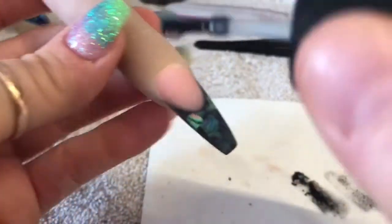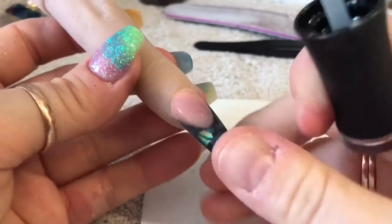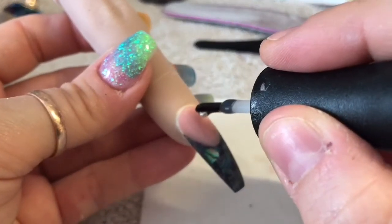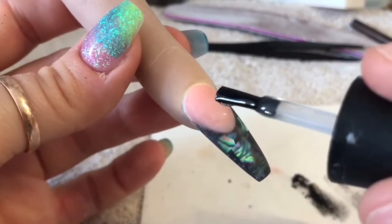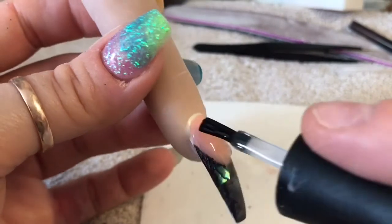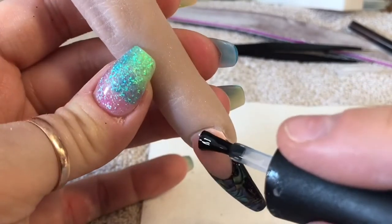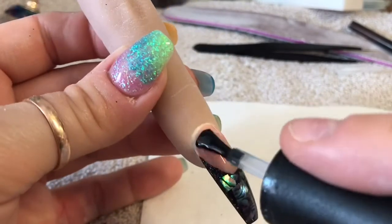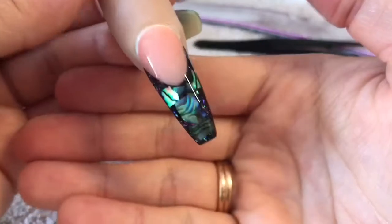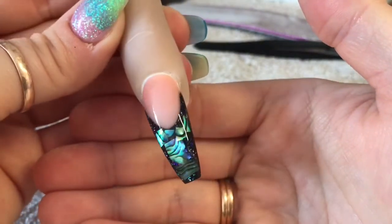This is the best part - I'm going to go in with the top coat! I just decided I was going to pull the nail out of the finger a little bit because it moved up a tiny bit. Just wait for this... oh my goodness! Who doesn't like a good top coat reveal?! I love it. I'm going to pop that in the lamp to cure for 30 seconds.